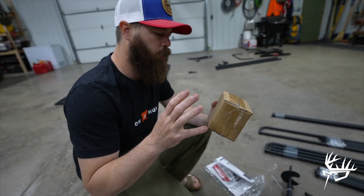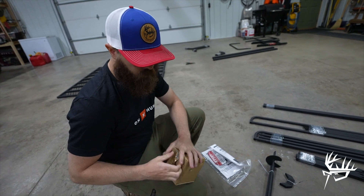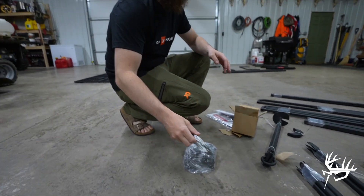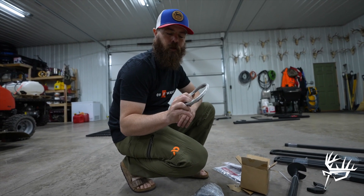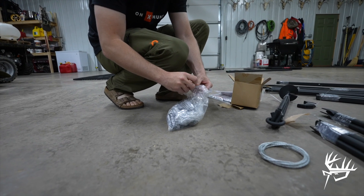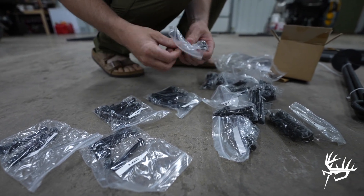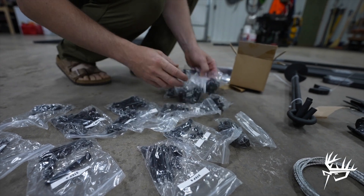All of the hardware is in this box right here. The bags are labeled for each step in the instructions, which is really nice because you can lay them out, stay organized, and not lose anything. This is the tie-down cable — this is going to be one of the last steps. This will anchor the platform to the ground. All the hardware is individually split up into baggies, and all the steps are labeled. I'm just going to flip these all over so I can read the steps and then put them in order.